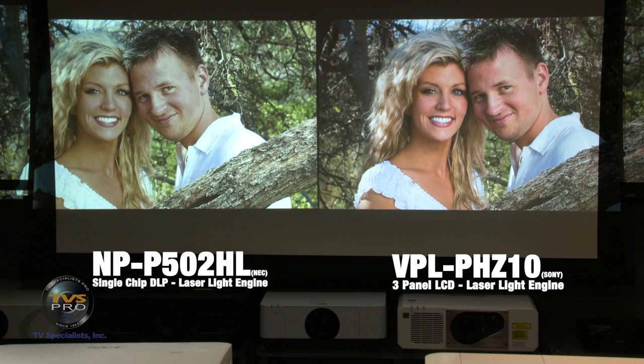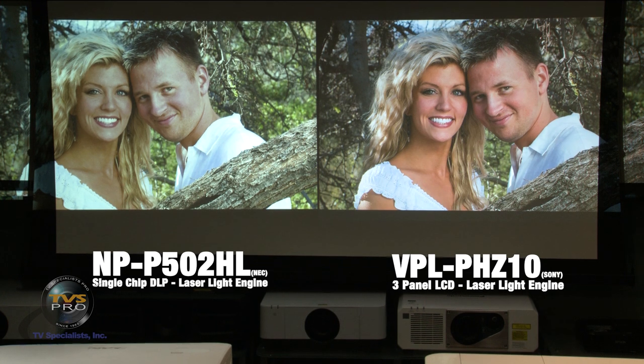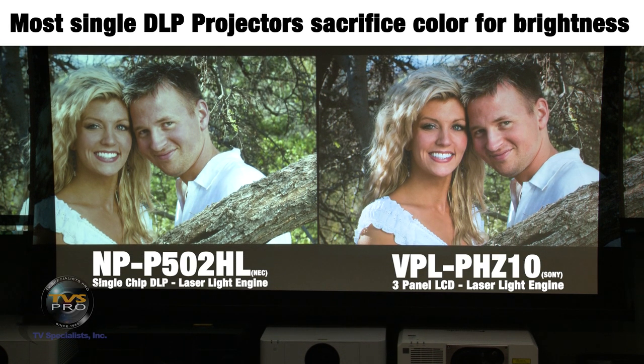Here we're looking at a scene that starts to show some of the differences — and this is more a difference of technology than manufacturer. They're both laser, both 5,000 lumens, but the DLP sacrifices some color to achieve this brightness. It uses a color wheel cycling red, green, blue, yellow, and white — you may have noticed some color flicker in earlier images. We've slowed the shutter speed to minimize that so you can see the skin tones. I can get slightly better color on the NEC, but I trade off brightness to do it.